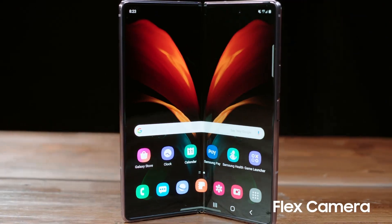I use the dual preview a lot for family group photos. It lets us see exactly where to stand to fit all five of us in frame. This is how I use flex camera. Make sure to check out how to use other features so you can get the most out of your Galaxy Z Fold 2 5G.